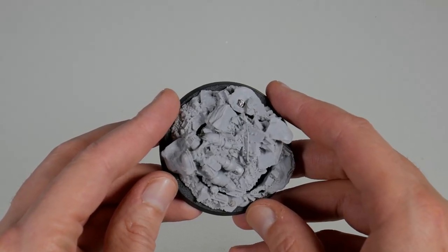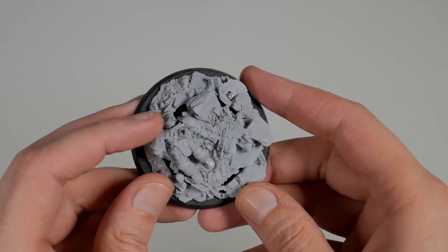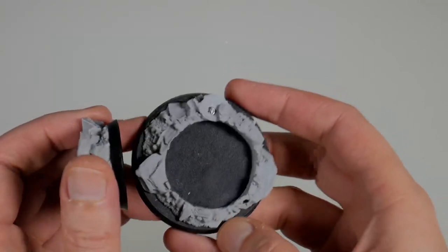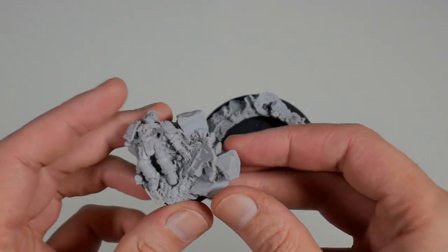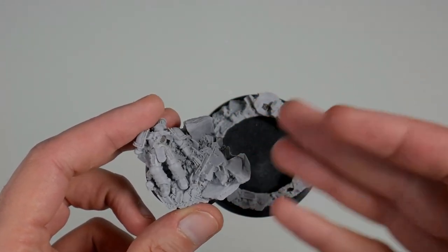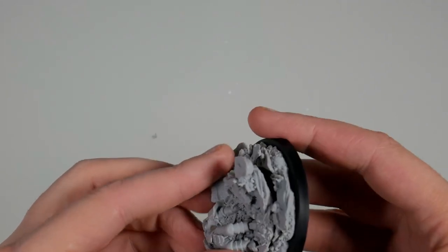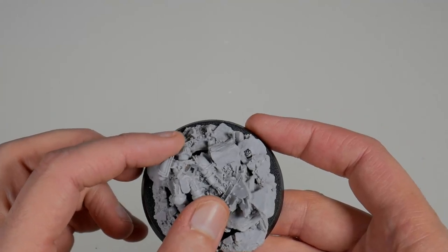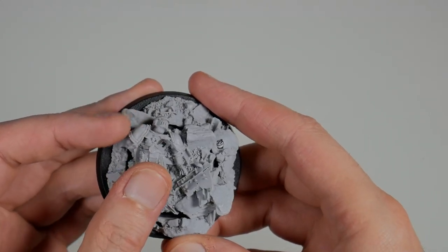I wanted to show you guys before I prime it and start painting it. I had to turn down the brightness so everything didn't get blown out. This is the base — as you can see there's a Space Marine down here. The way they designed these is you have this circle and then this base that you can put Angron on and play him in your army, though most people I know just paint these up to the best they can and display them. Once I get everything settled this is just going to get glued into place and any little gaps filled in.